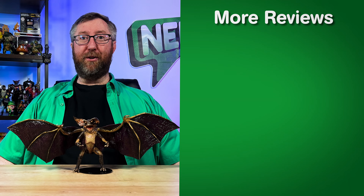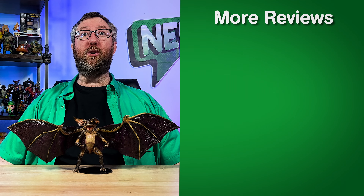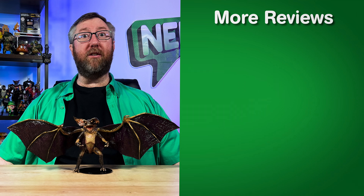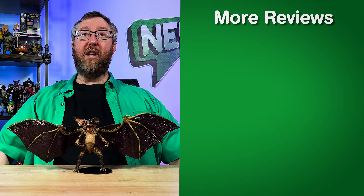Now let's move on to my pros and cons opinions over this Bat Gremlin figure from NECA. The pros: the sculpt. The figure sculpt on this gremlin is on point and it looks really great — NECA did an excellent job on the design of this Bat Gremlin. Fandom: if you're into collecting the gremlin line, this is an awesome piece to have to showcase your fandom for the film franchise.